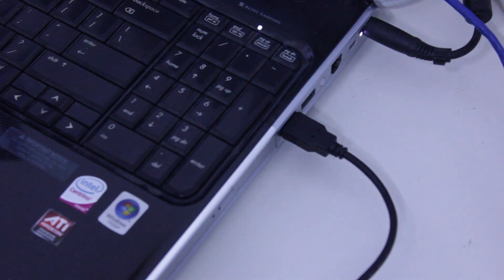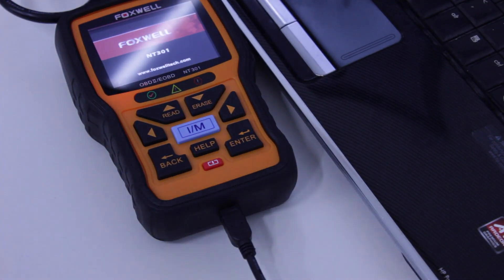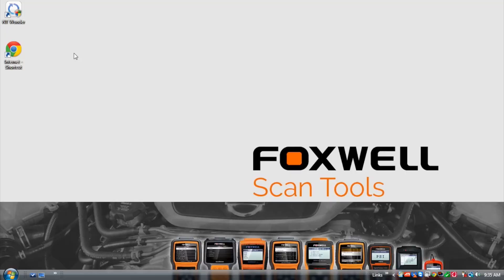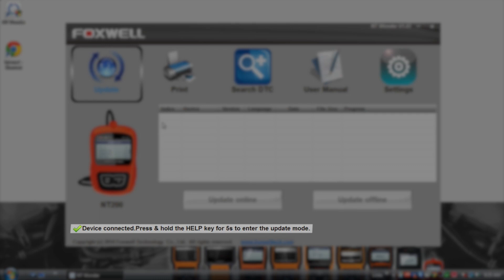Insert the supplied USB cable into the USB port on your computer and insert the other end into the Foxwell scan tool. Open the PC application and it will display what tool is currently connected and its status.